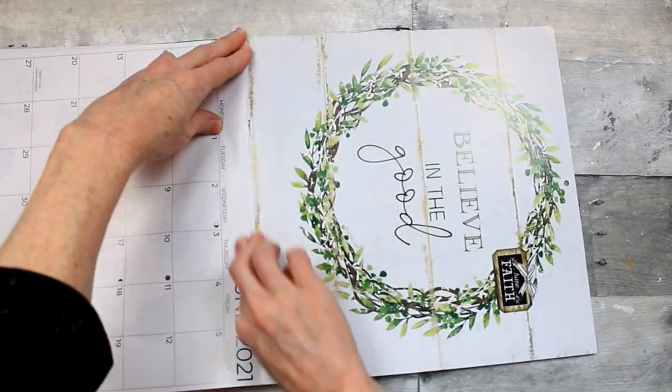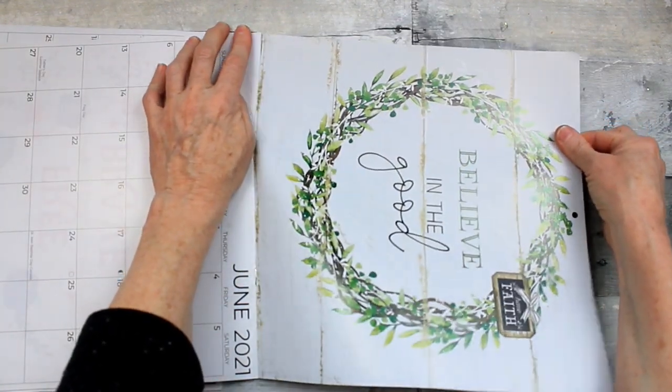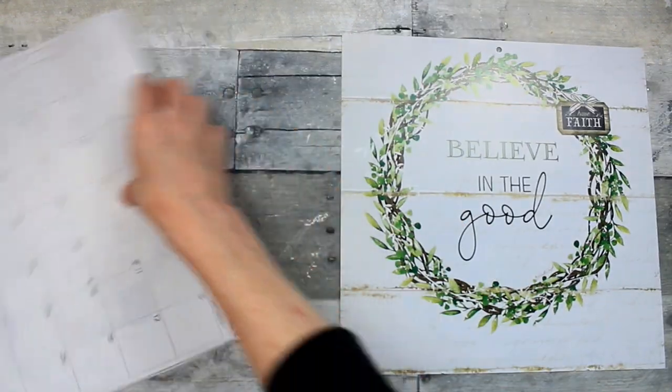Very carefully you want to tear this out. You can crease it a few times, folding it back and forth and then pulling, or you can use a rotary cutter or your scissors — whatever you want to do to get a nice clean line.